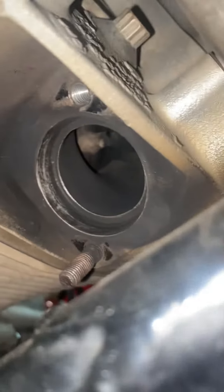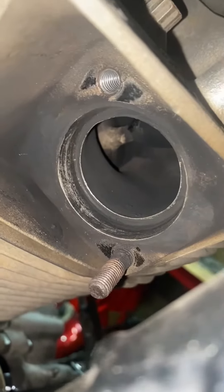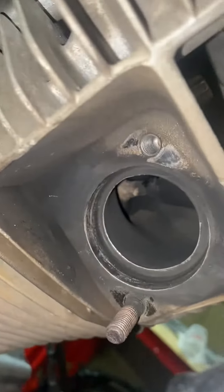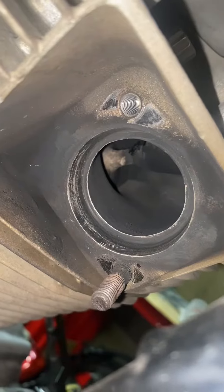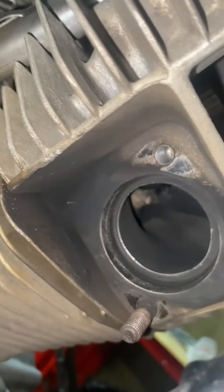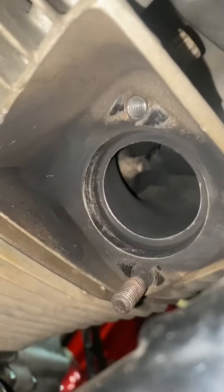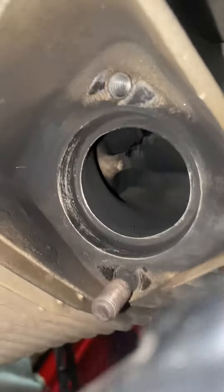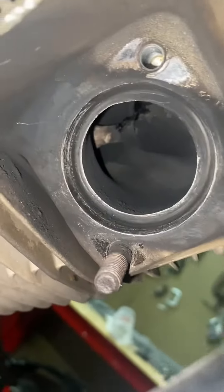I'm about to do the front one. Whoever put this last pipe on never installed the exhaust gaskets. I'm about to put the new exhaust gaskets on here and put the stud back in for the exhaust to hold the pipe on. I'll give you a look once I clean this up.